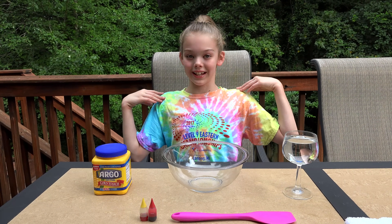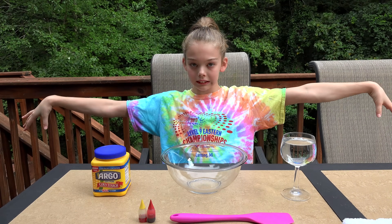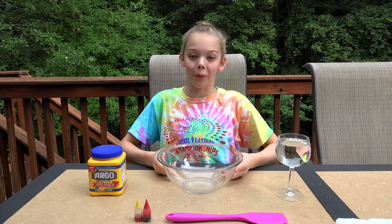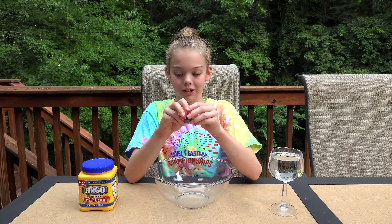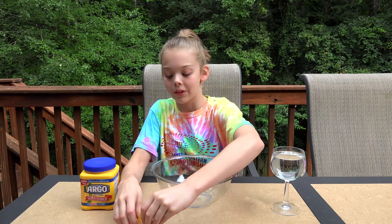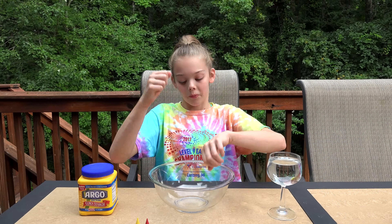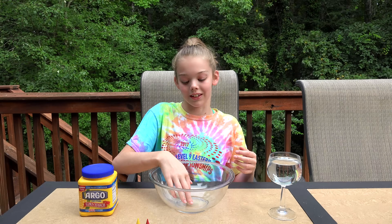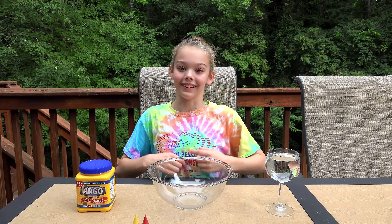Hey guys, it's me Whitney and today I'm going to be making oobleck. Basically what this is, is cornstarch and water, and I'm going to try and make orange. It's supposed to be a solid when you punch it or something, and then like a liquid if it's just sitting there. Let's get started.